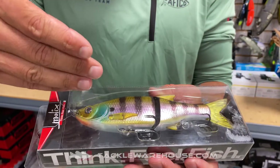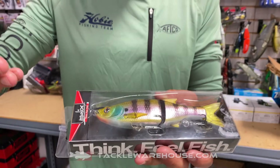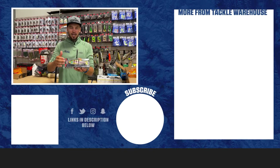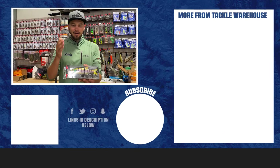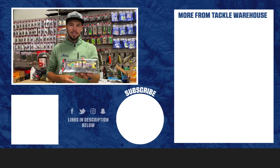So we've got swivelling hooks, seven inches long and two and a half ounces now with the floating version. Brand new from Molex, just out and available now at Tackle Warehouse — the floating Glidebait 178 from Molex.